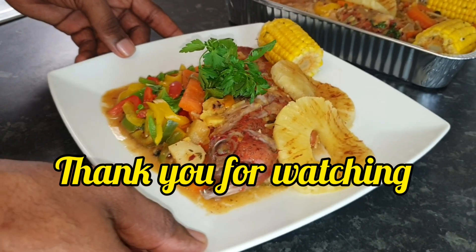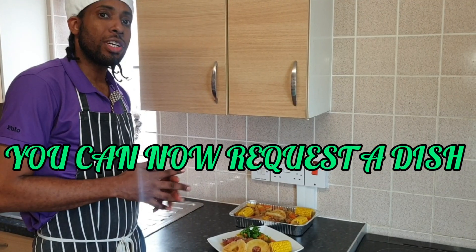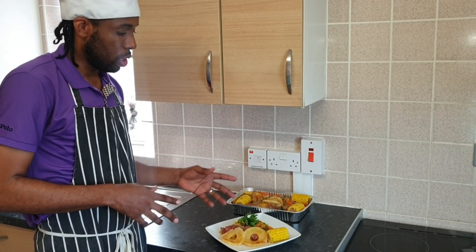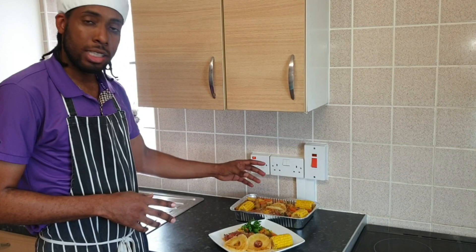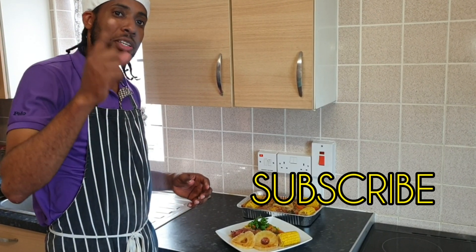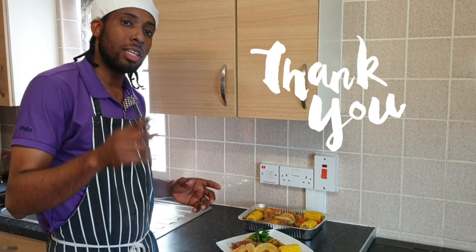If you want, you guys can request your dish. All the requests I've been getting, I've been doing. This one was requested and done. I'm going to be delivering this dish very shortly to that very special person. So I want you to like, share, subscribe — most importantly, hit the notification bell. Have a wonderful day. Hope to see you guys again. Bless it. One love.